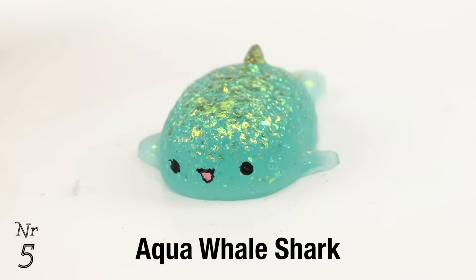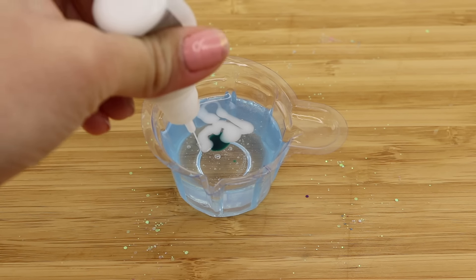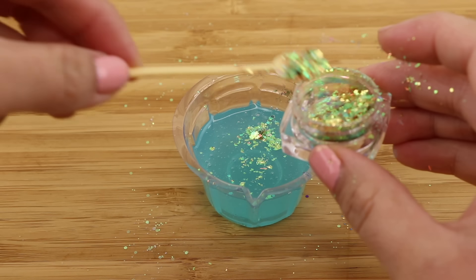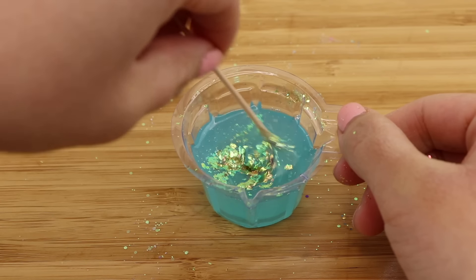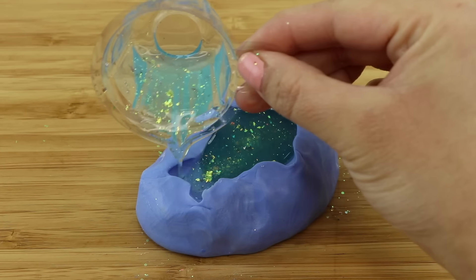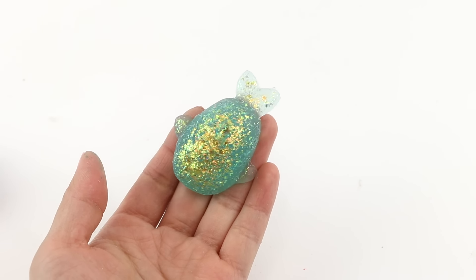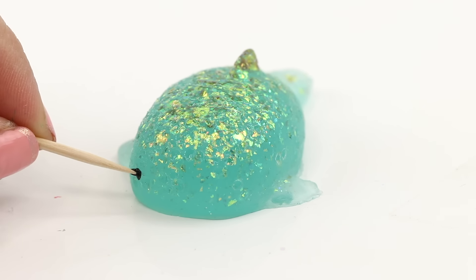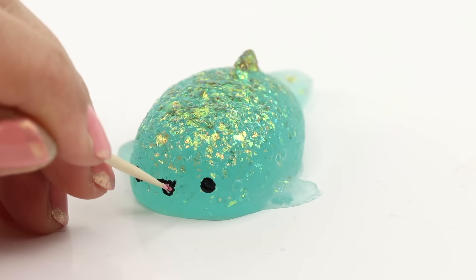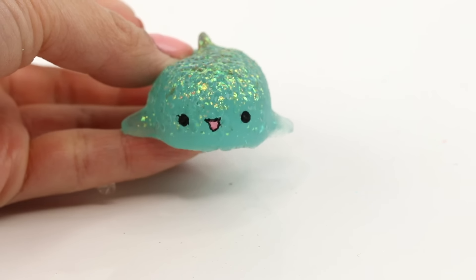Number five is one of my favorites from the whole video. I used Sophie and Toffee's squishy pigment to create a turquoise shade, then I added some golden multi-chrome flakes inside. I'm using the Whale Shark mold from my microwave squishy tutorial — if you want to see all the original DIYs then please check out the links below. This one turned out gorgeous because turquoise and gold is such a great combination, and the multi-chrome glitter also gives it a lot of texture and depth.